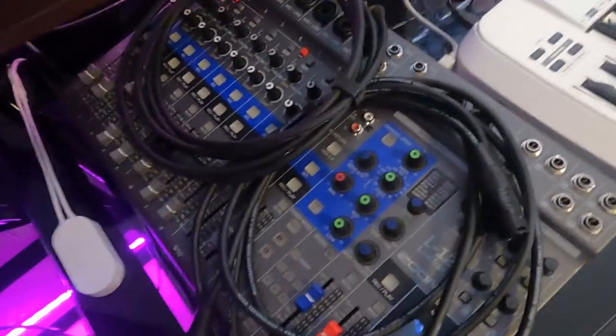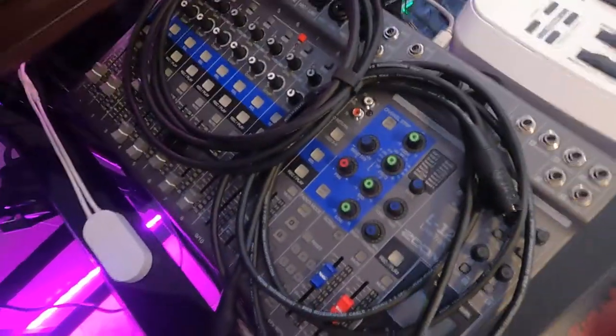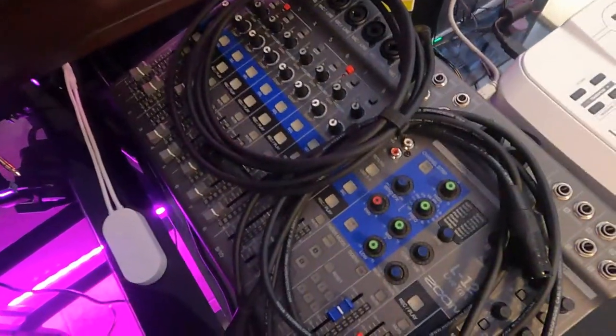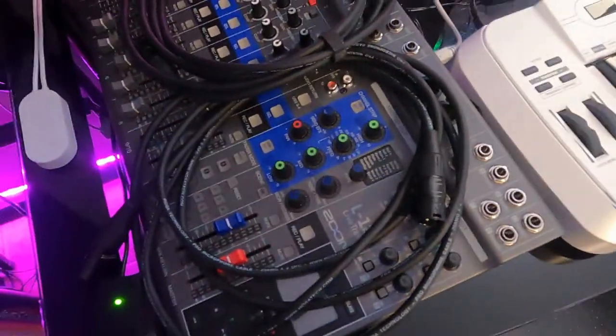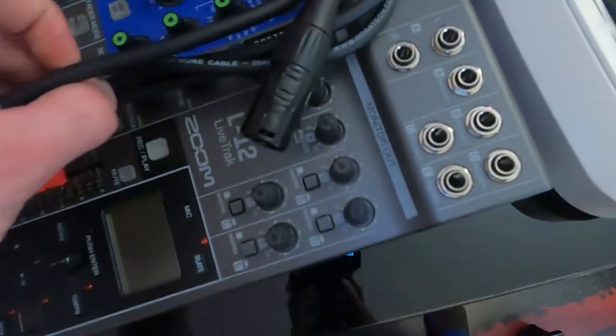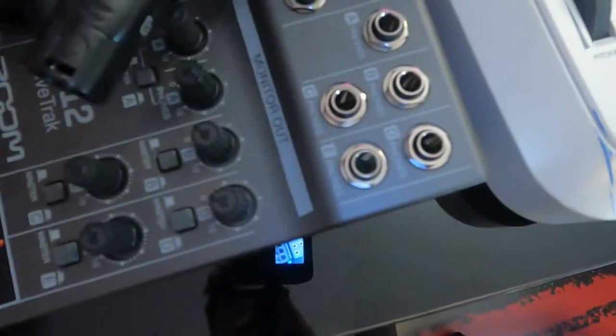This is the Zoom L12. I don't actually use this really — I got it for hopefully doing some live stuff in the future. I've used it to jam a few times with friends. It's cool. It's got these outputs for headphones to make custom headphone mixes and stuff like that.